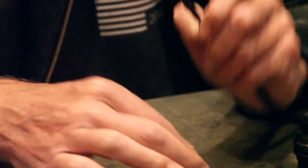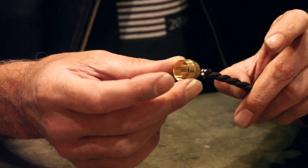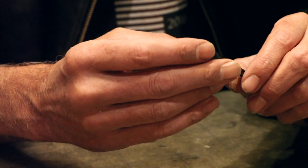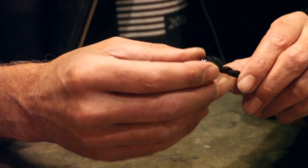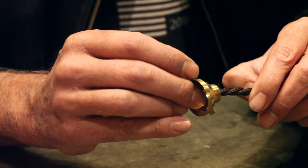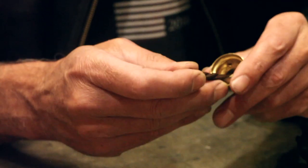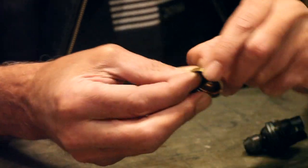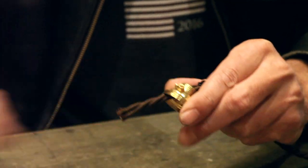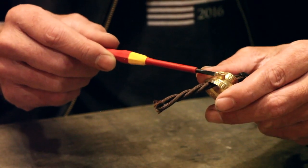The first thing we need to do is start with a cable. We're going to put the cord grip ring on the cable, then put the cord grip plastic parts onto the cable, then put the top of the lamp holder on the cable. You'll notice in the top, unlike the E27, we have the earth tab.